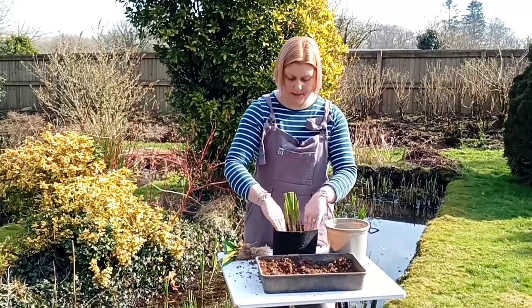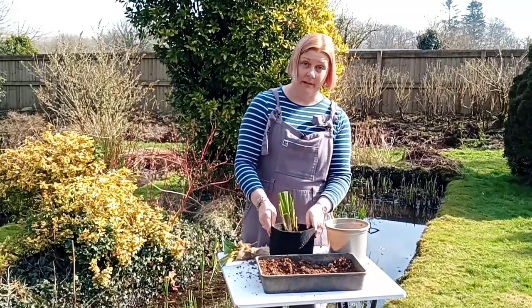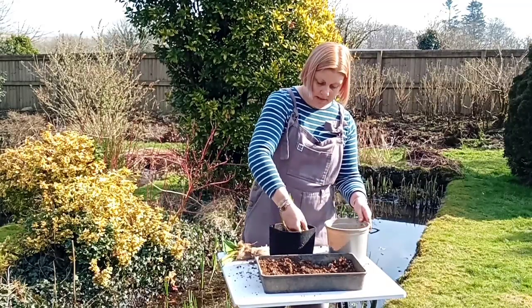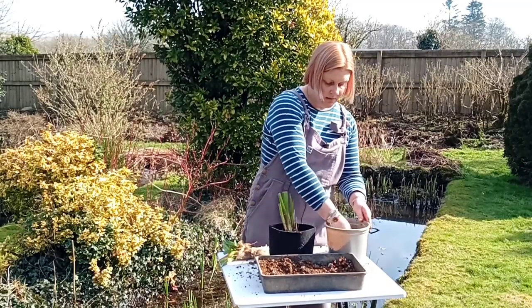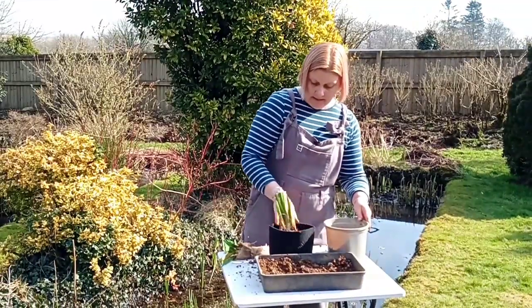There we go. Just firm it down a little and that's at the right height for where I'd want it. And then finish off with just some washed gravel as a top dressing — that just helps the soil from coming out when you put it in the pond — like so.